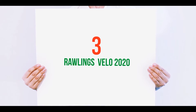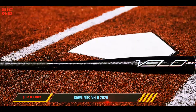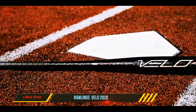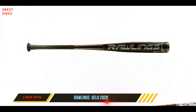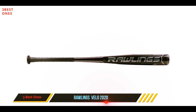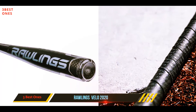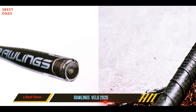Starting at number 3: the Rawlings Velo 2020. The 2020 Velo is offered in many sizes for many leagues. It is offered in USA and BBCOR. For the BBCOR model, this bat is offered in lengths of 31 to 34 inches. It is the first bat with ACP, accelerated carbon performance.